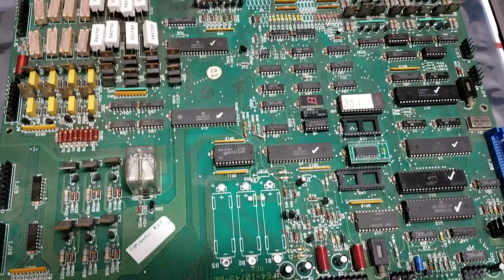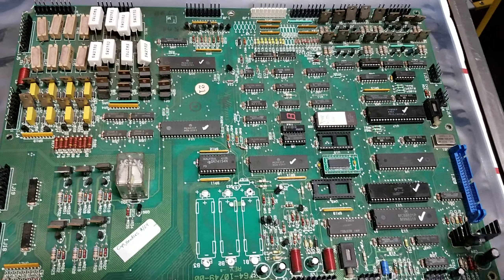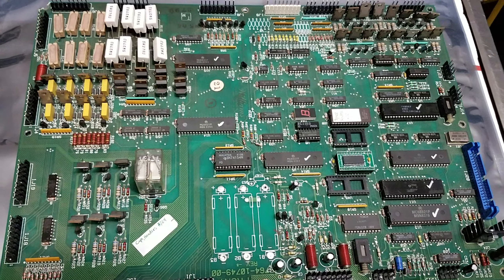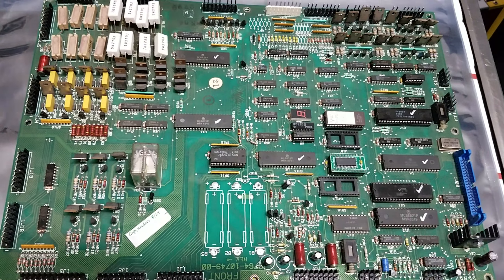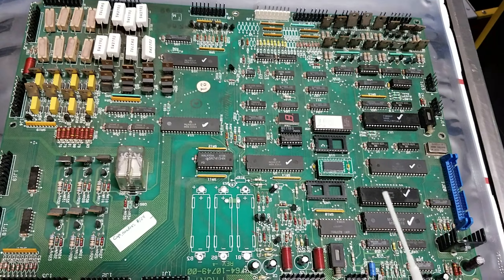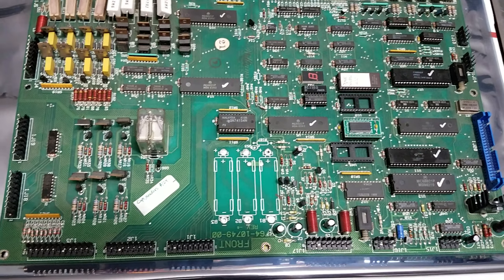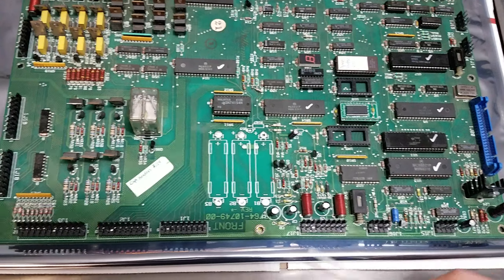I bought this board off Pinside, actually seven years ago. The previous owner didn't know what was wrong with it, but when I got it I suspected it was cross-connected. This is kind of a question-mark repair because it really depends on how long the bad high voltage was connected and how far into the board it got. You also don't know if previous repair attempts fixed some issues or caused others, so keep in mind that everyone's situation will be a little different.